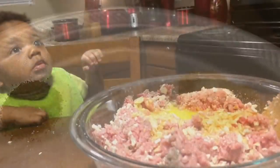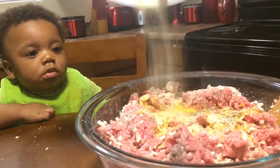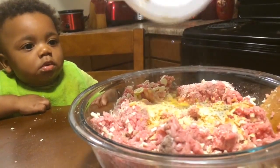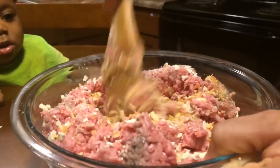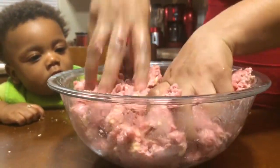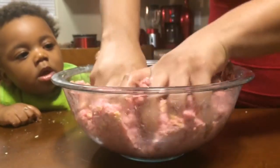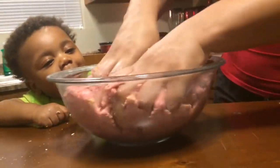Of course, you can use whatever seasonings you want, but I'm going to use 1 teaspoon of ground black pepper, 1 teaspoon of salt, 2 teaspoons of onion powder. Mix that very well with my wooden spoon. I'm going to use my hands just to mix that very well to make sure I get all the seasoning, the chopped onion, the egg, and everything just mixed together.